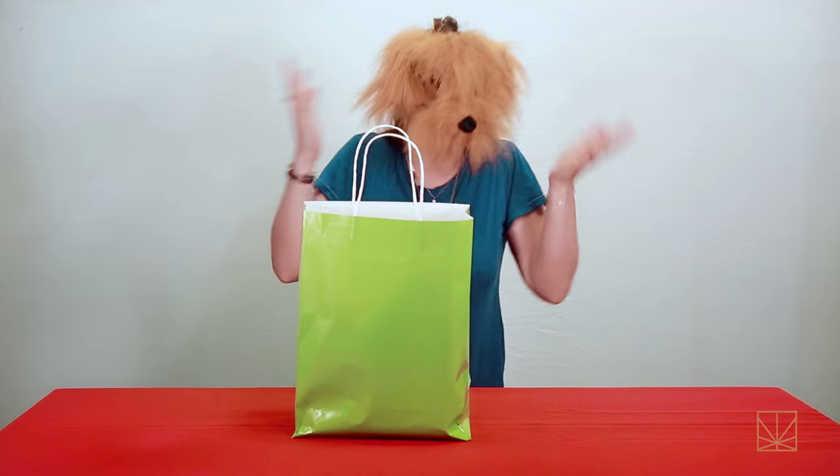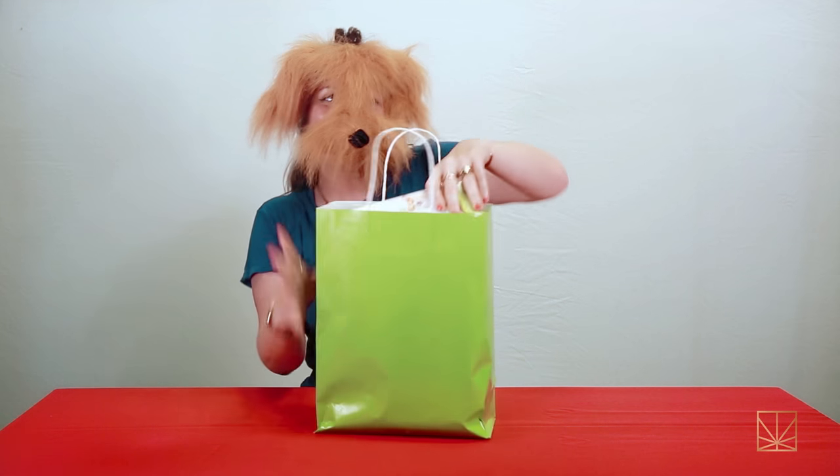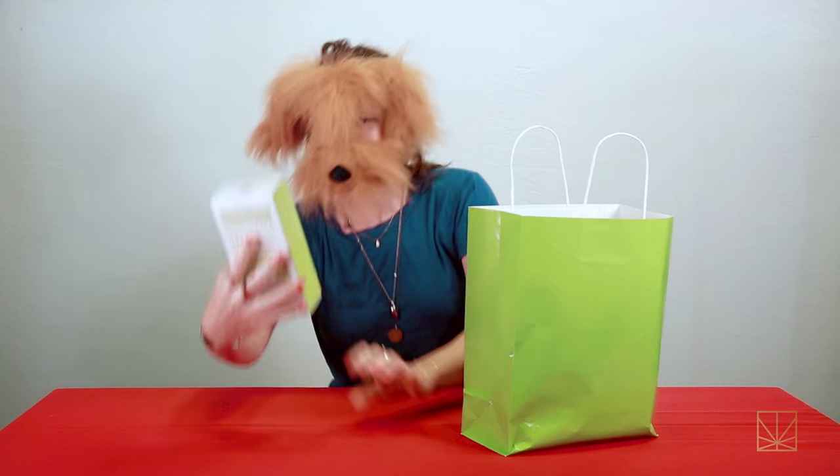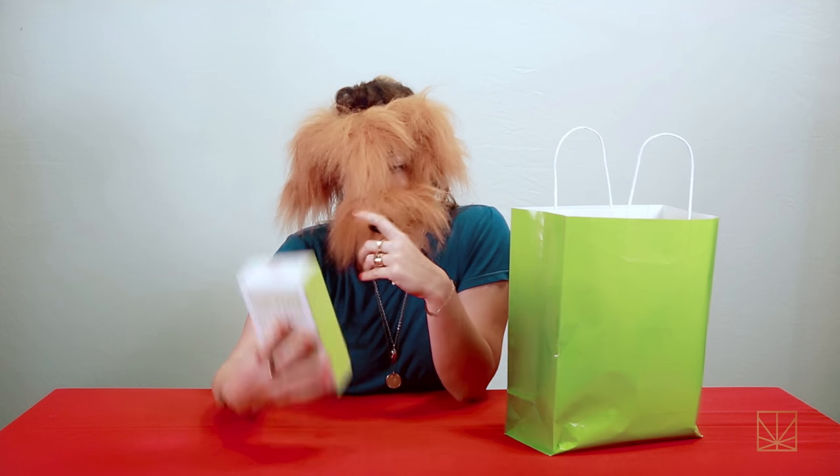Hey guys, I'm just Chantal's dog, name Mr. Potato Pants, and I am here to see what's up. I have a very similar voice to Chantal but that's because, you know, we spend a lot of time together.